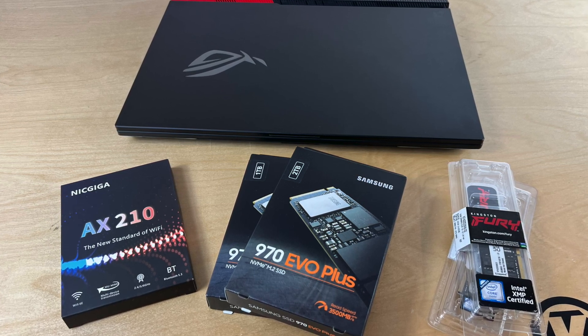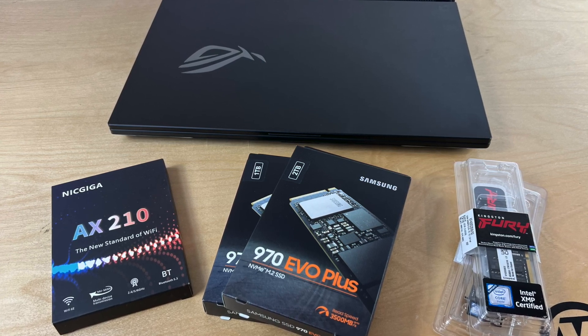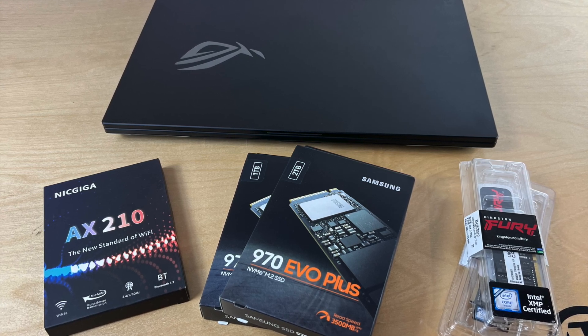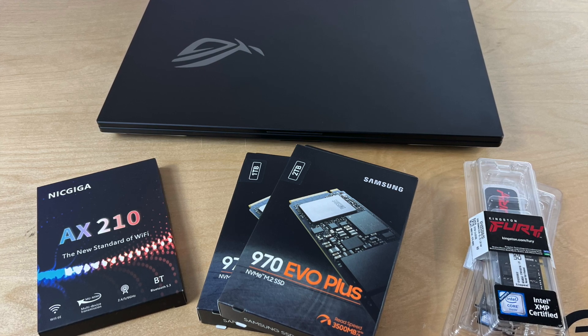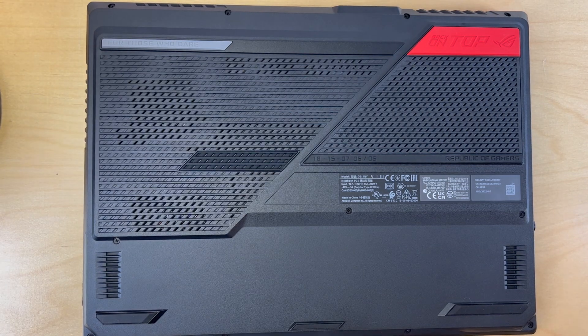For example, Asus claims that this machine would support SSDs up to 1 TB and RAM upgrade up to 32 GB. But users have claimed successfully installing 2 TB drives and up to 64 GB of RAM. So we're going to test its limits in this video. Let's get to work.